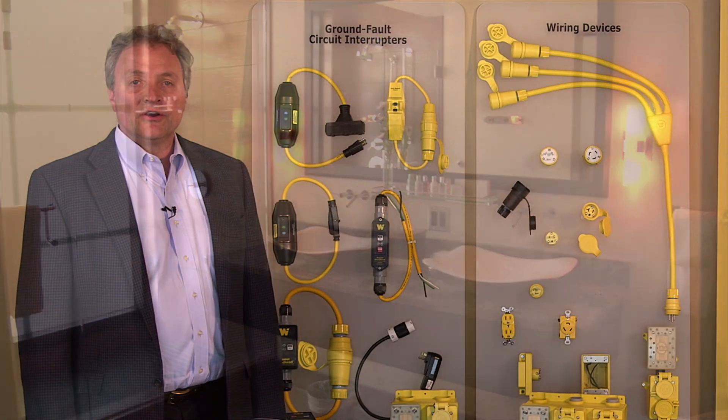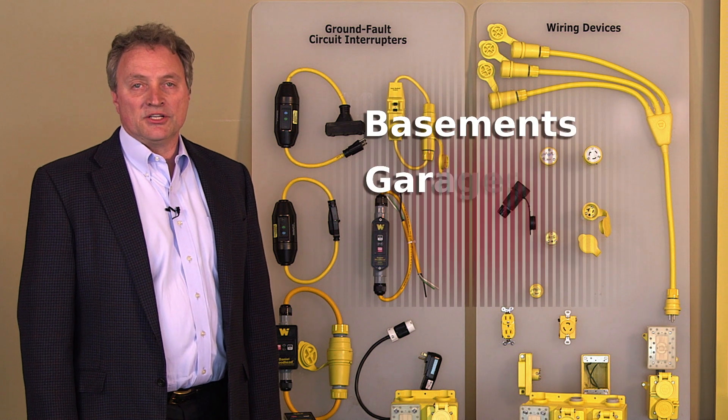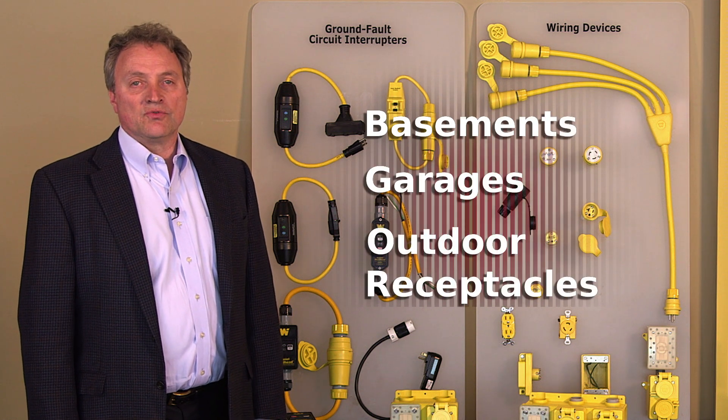The code now requires an extension going into basements, garages, and outdoor receptacles, where those are also required for GFCI protection.